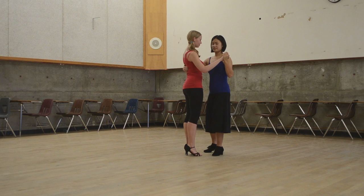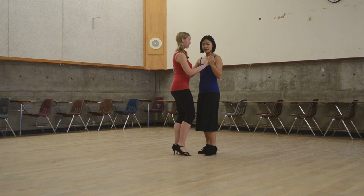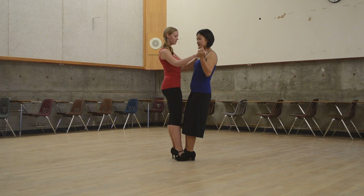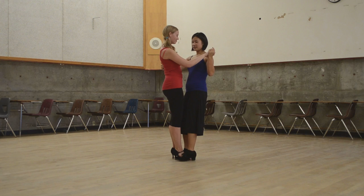We practiced that for a little while and got to do it smoothly, asking for that weight without fully separating out those parts. And we did side to side, a little bit of side Kolgata.